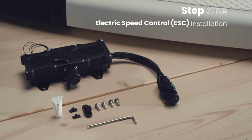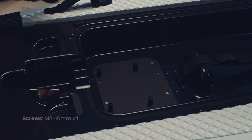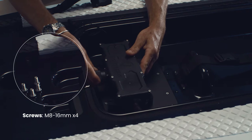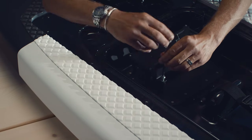Electric Speed Control ESC Installation. Prepare the four M8 16mm screws with a dab of Tefgel. Place the ESC on the screw mount. Insert the four screws and tighten securely.